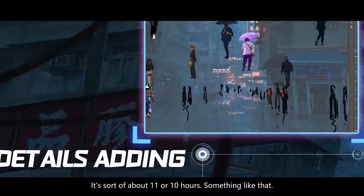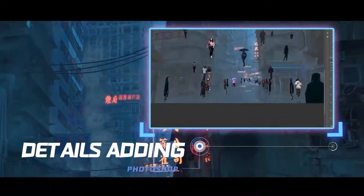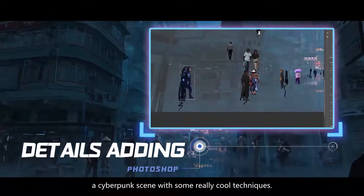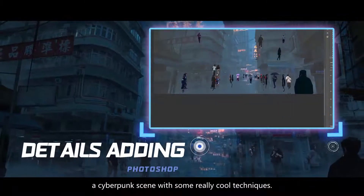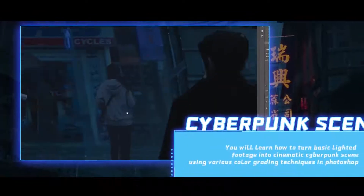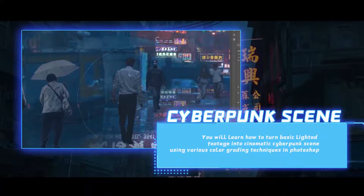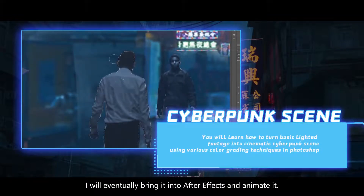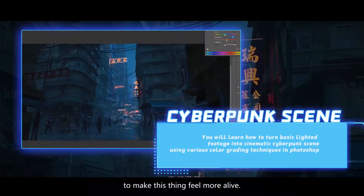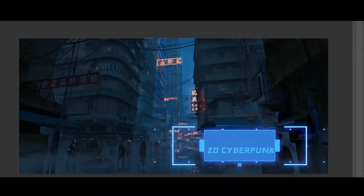It's uncut. It's about 10 or 11 hours, something like that. In my tutorial I will be focusing on making a cyberpunk scene with some really cool techniques. I will be using Google Maps as a very handy tool to create a nice starting base for the whole scene, and I will make that in Photoshop and eventually bring it into After Effects and animate it to make this thing feel more alive.